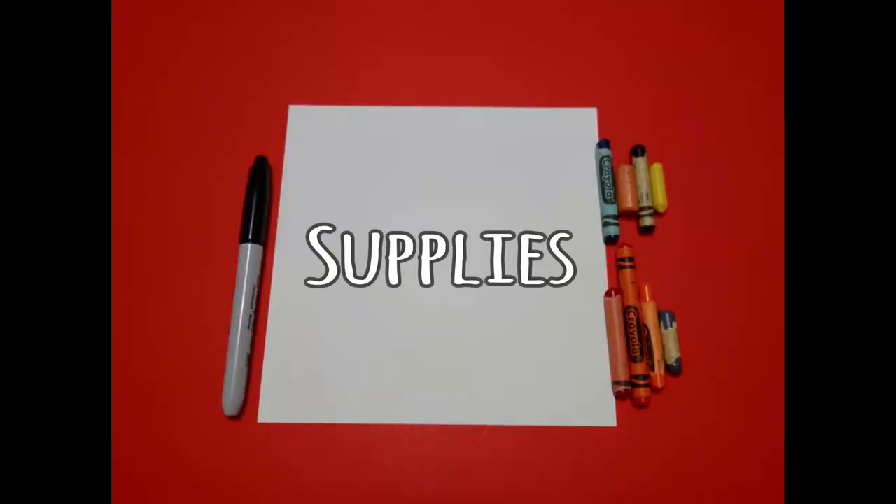Hi, I'm Patty Fernandez and I'm an art teacher. Visit my website at pattyfernandezartist.com. Let's draw. Today's project is how to draw a community helper who is a fireman.